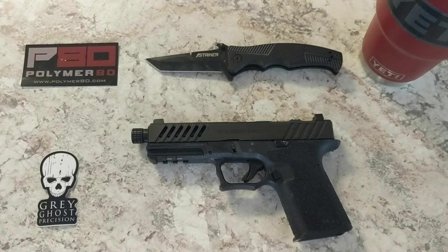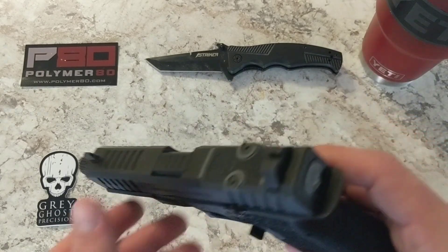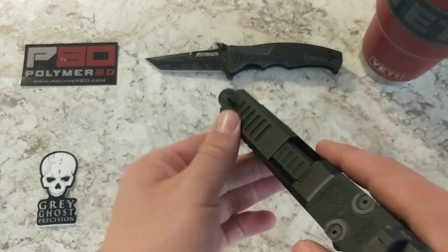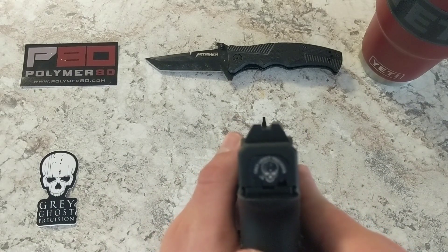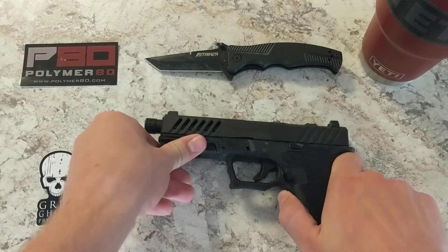Recently I went with the Ameriglo sights — all black steel sights with a serrated front post. They're suppressor height.